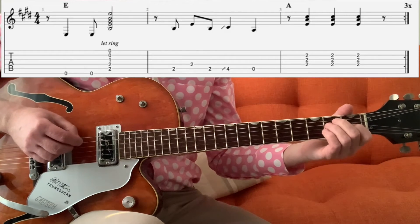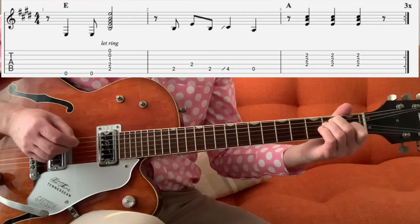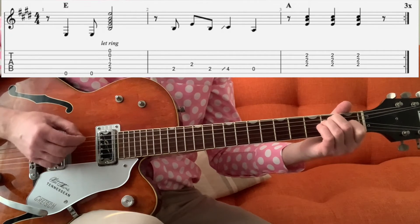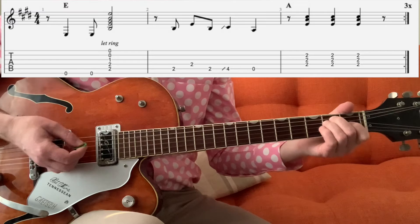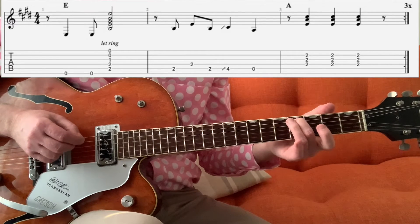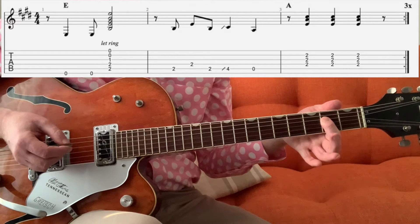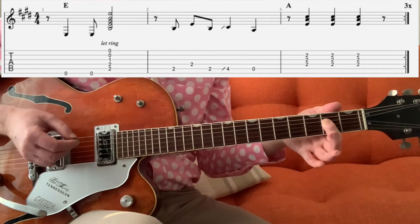Then we're going to play 2 on the A, 2 on the D, 2 on the A, and then we're going to slide from 2 to 4 on the A. And then play open A, and then we've got our finger on the 2nd fret of the D, G, B to play the A chord.